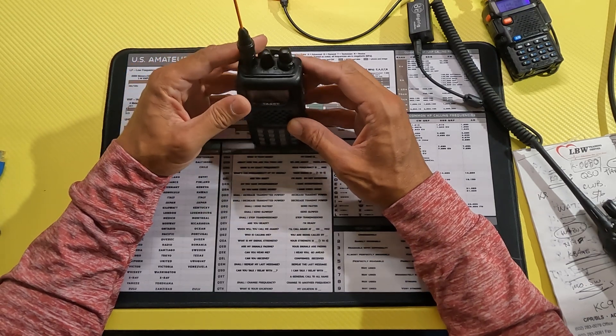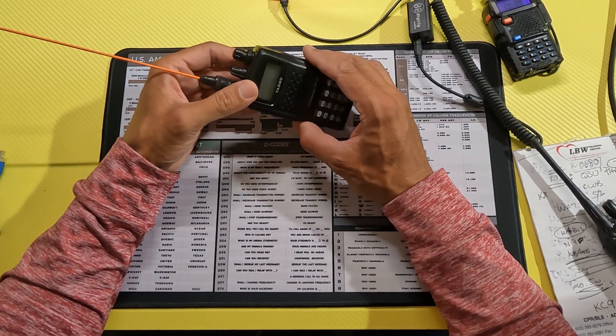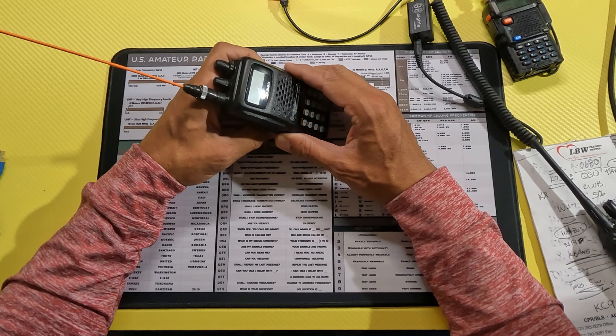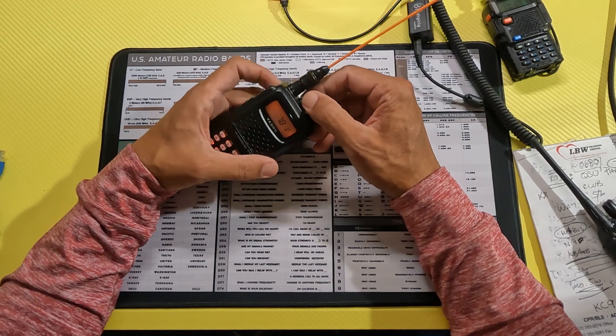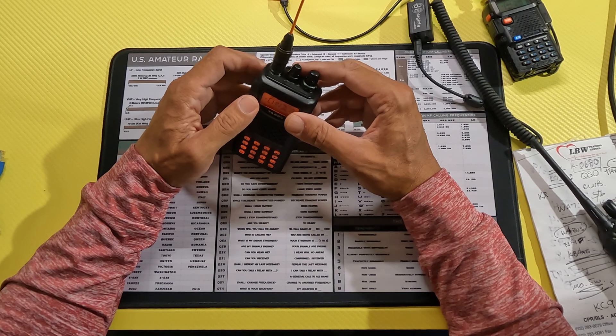It's getting a little warm here in Arizona this time of year, and the shack was a little bit toasty. I wanted to jump on the local two meter net, and it was real nice out on the patio. So I grabbed my FT60, got out on the patio, enjoyed the weather, had a little beverage, and joined the net.